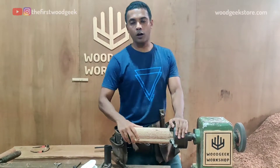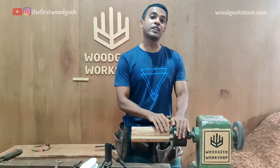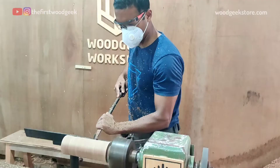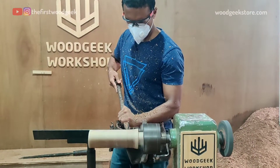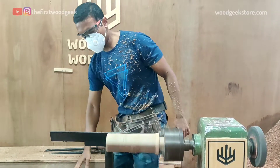I've finished rounding over this block. I have it mounted on my chuck and now I can start shaping. Champagne glasses are pretty slim, so the first thing I have to do is reduce the diameter of this wood block using my skew chisel and roughing gouge to about 65 mm.